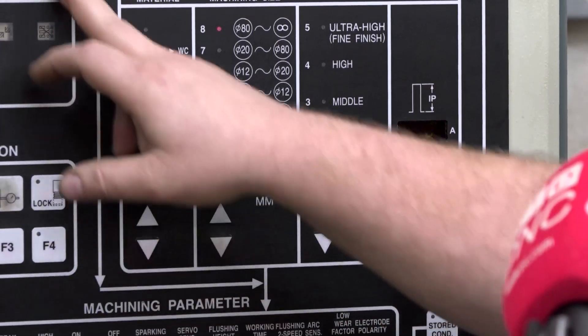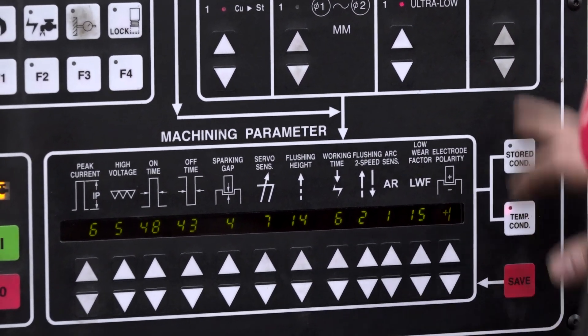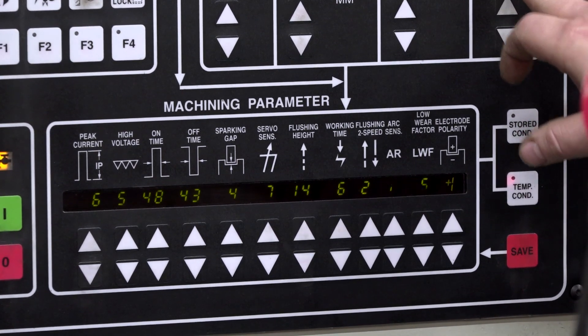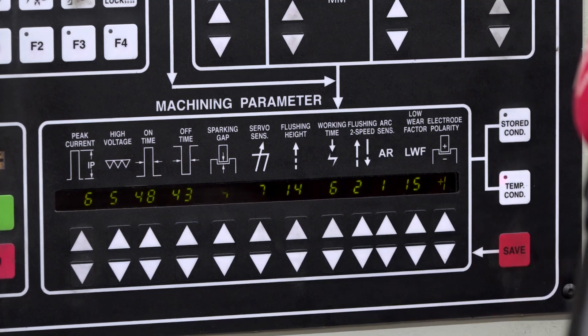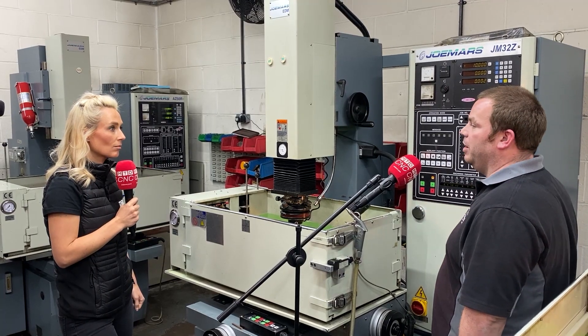Now that I'm happy with all of this, I've checked my power. Six amps is about right for me. I save that and press the button and away I go.